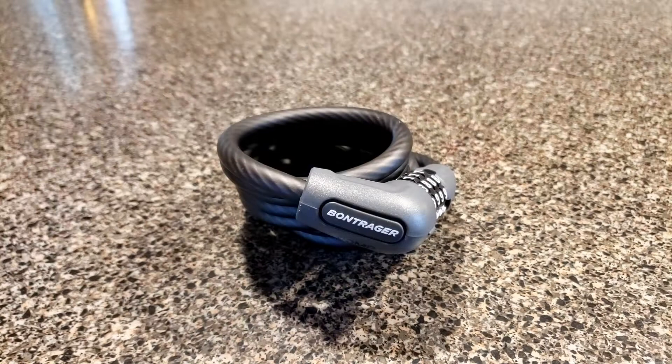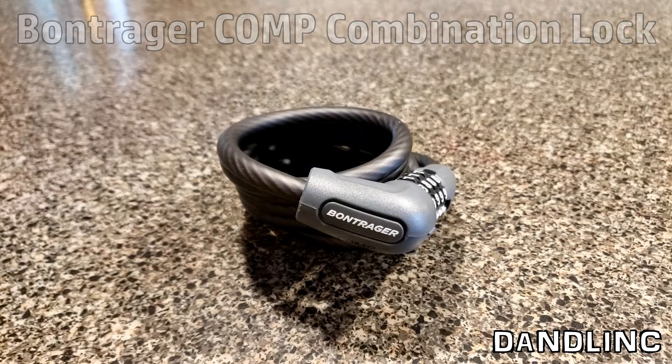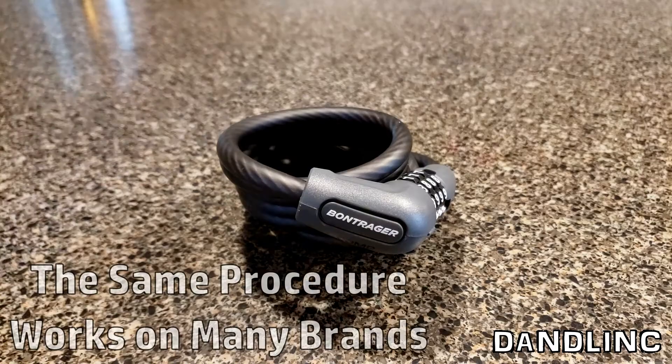Hi everybody, thanks for watching. Today I'm going to show you how to set the combination in a Bontrager combination lock. This is not necessarily specific to the Bontrager, although this will tell you exactly how to do it. What I mean is it may work on many other locks of very similar design.